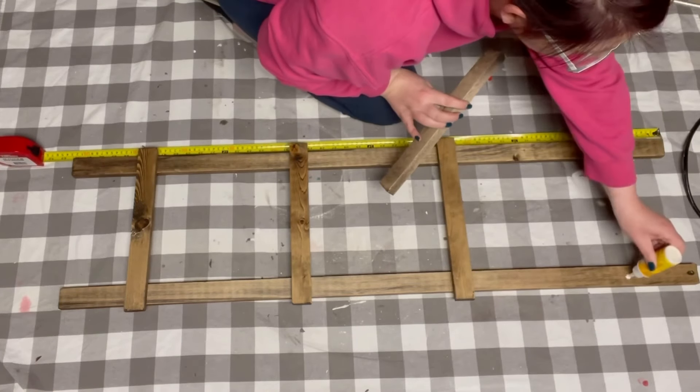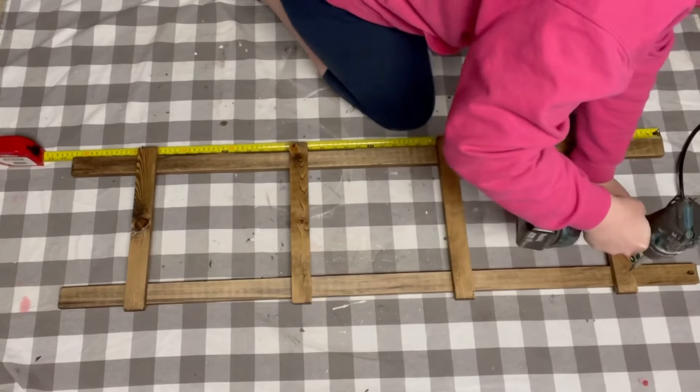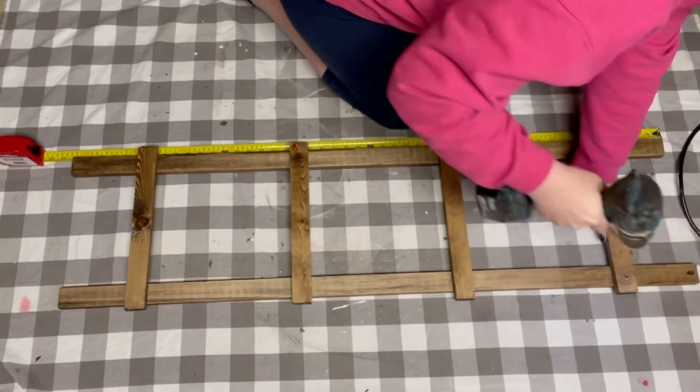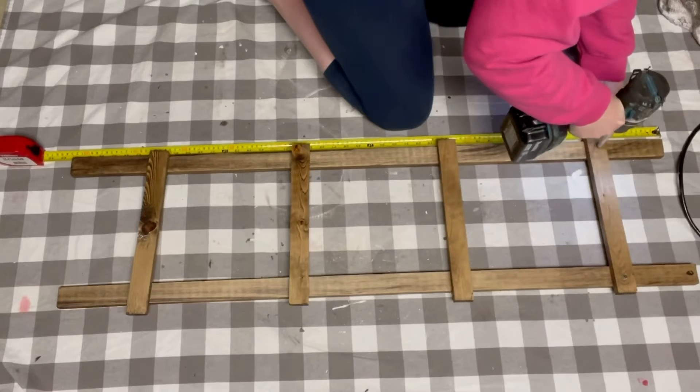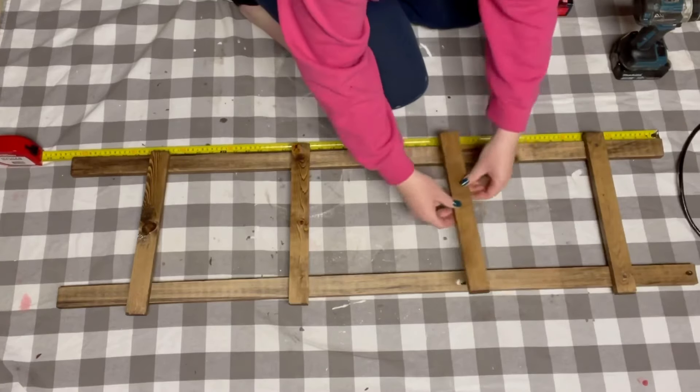To begin putting this all together, I first applied some wood glue that I got from Dollar Tree. And then I used one and a quarter inch screws to finish the application.